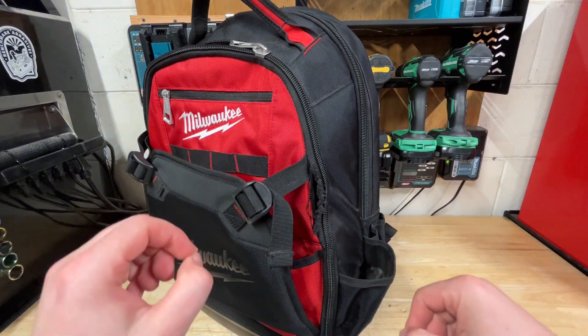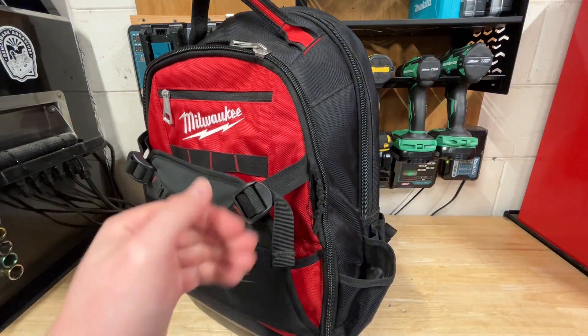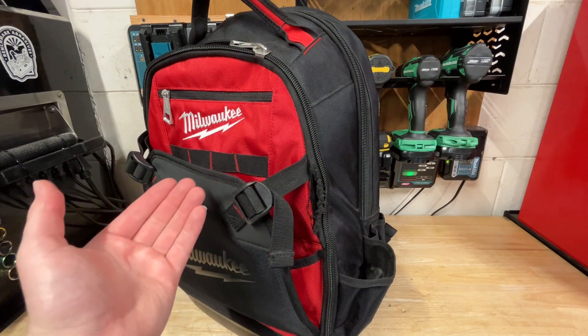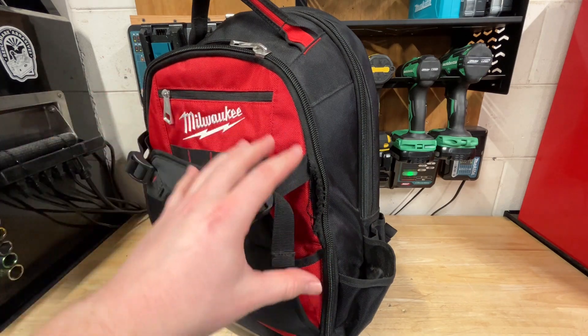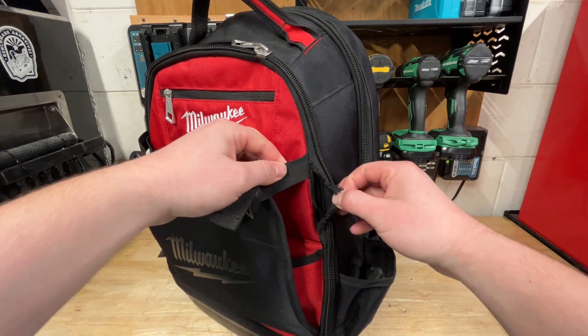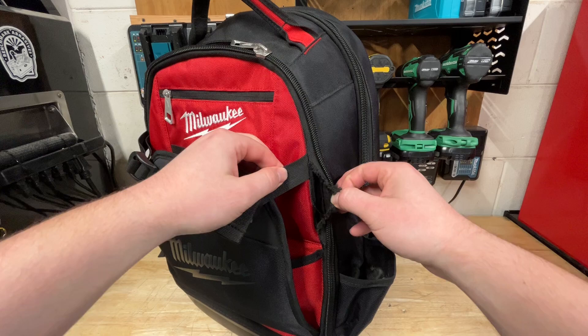What's going on guys? Indy here with Ultimate Tool Reviews and I got some sad news. My Milwaukee backpack has finally failed me. I wouldn't really say failed — it still works, there's not really any major issues with it — it's just that this zipper line has basically come apart or started ripping here.